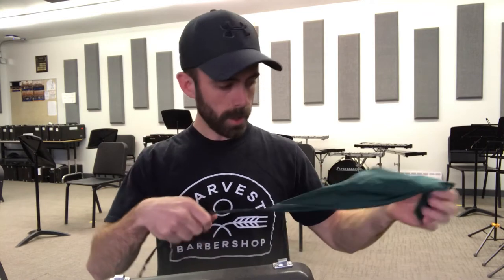A lot of the time in band class I'll have the clarinets start putting away their instruments a couple of minutes early so they have everything packed up in time for the end of class — it does take about 5 minutes or so. Once I'm done all my swabbing I can wrap the swab around itself, just keep it nice and compact, and that goes in the side of the case.